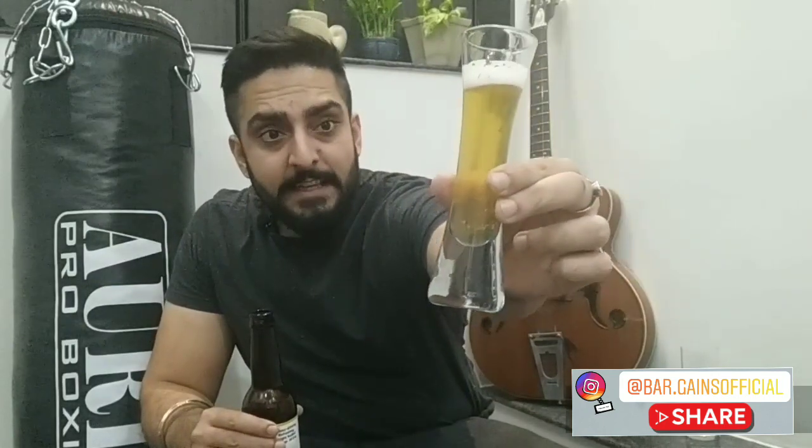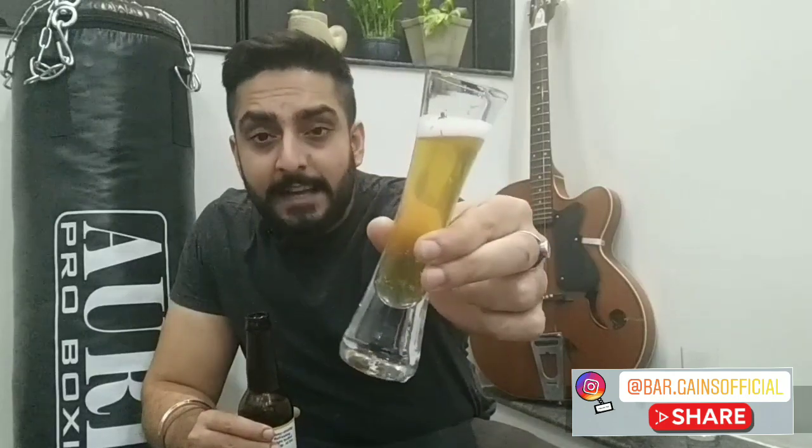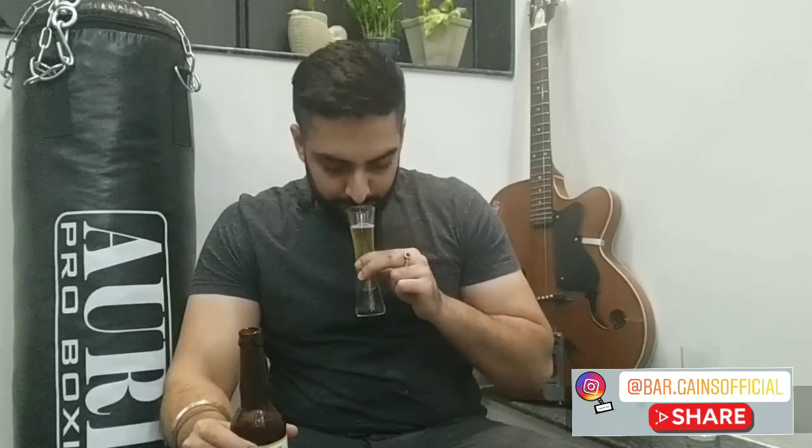This particular beer is a Belgian wheat ale and it has 135 calories in a pint. Let's start with the tasting of this beer.